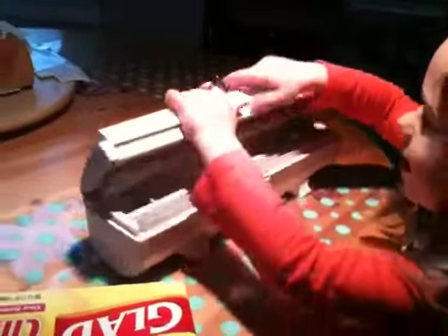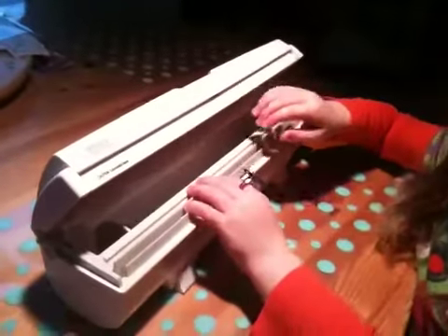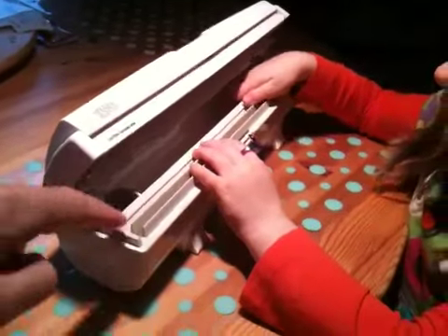Okay, remember how to open it? How do you open it? You push the button. And now how do you load it? Remember how you open this thing? How do you open that?